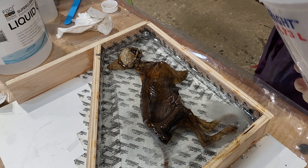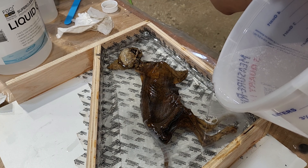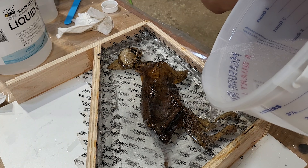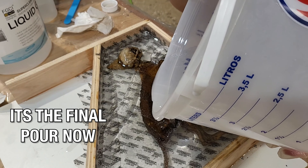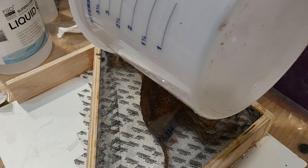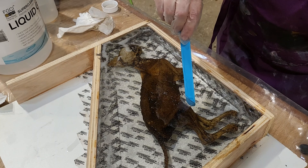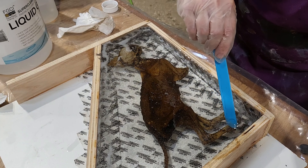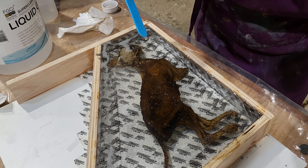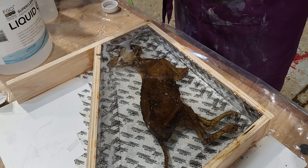Very nervous. Time to get on the gloves and do the thing. It's the final pour. Just to note — when they say it's liquid glass, they're not joking. This stuff is very liquidy. I really would suggest whenever you use it, be careful when you pour because it's extremely liquid and you can overpour very, very easily.